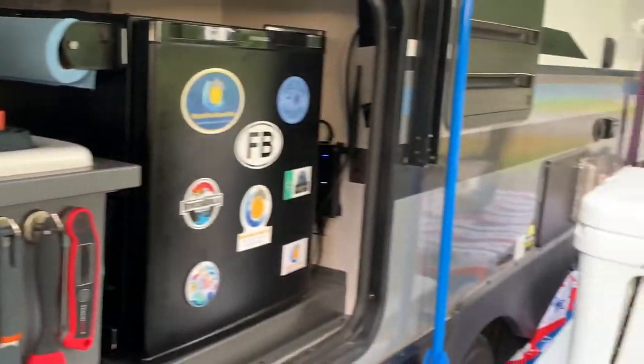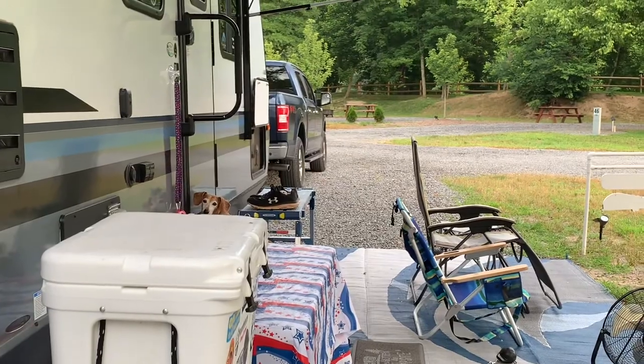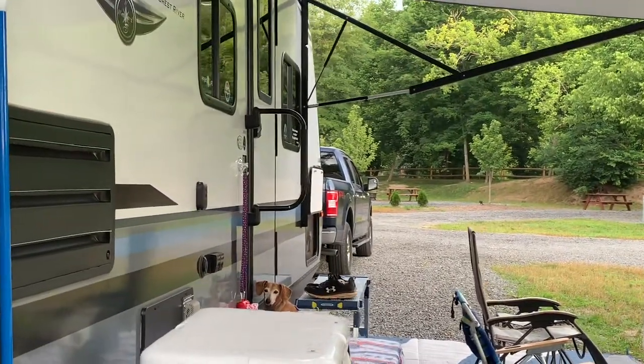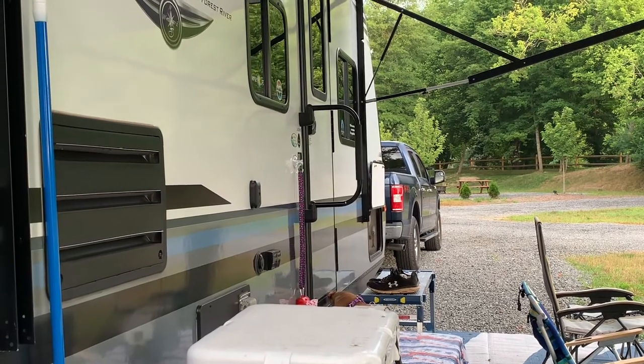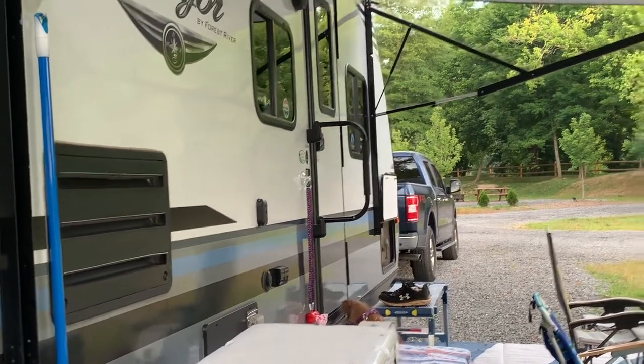Alright guys, I've got a very impatient dog over here — say hey, Dixie! I'm going to let you guys go. Hope you like the video. Please like and subscribe — I'd greatly appreciate it. Hope you guys have a wonderful day. I'll be doing a video tomorrow or Friday of our indoor mods. It's raining here tomorrow and Friday, so look for that one. Thanks a lot, take care.